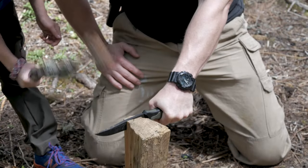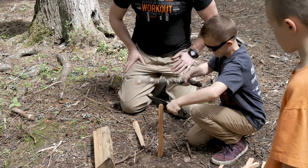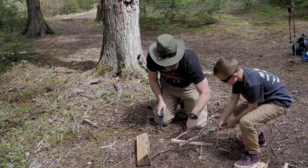My buddy Jeff went through batoning with some of the boys, showing them how it works — how you can take a bigger piece of wood and split it in a much easier way even if you didn't have a hatchet, which we actually did have. But again, just that skill building.